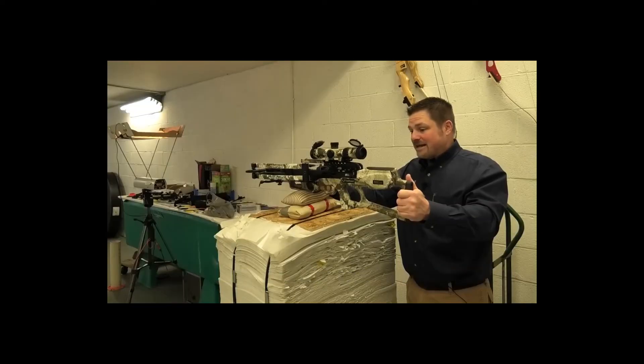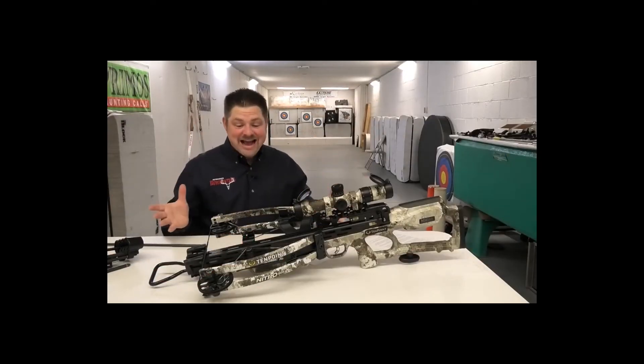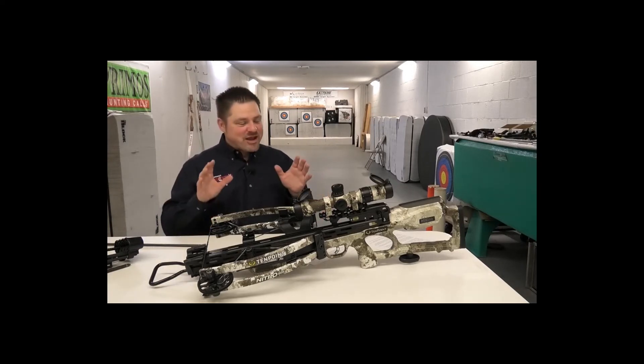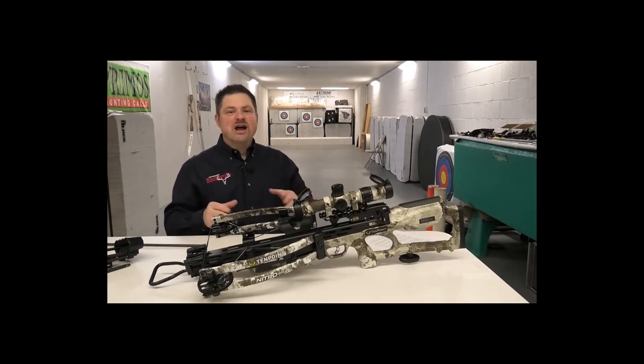There is a lot of power right here. 10 Point has been known for a long time for quality, and they put a lot of time into developing this crossbow to make sure it's capable of not only producing those extreme speeds, but also standing up to the forces it takes to do that shot after shot.